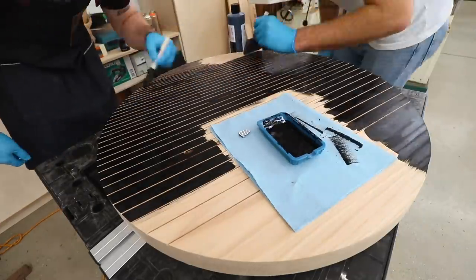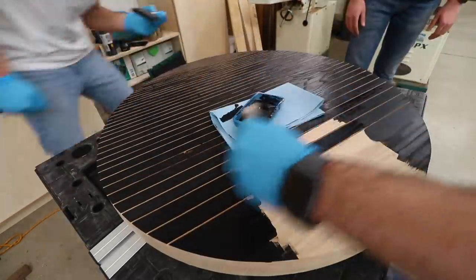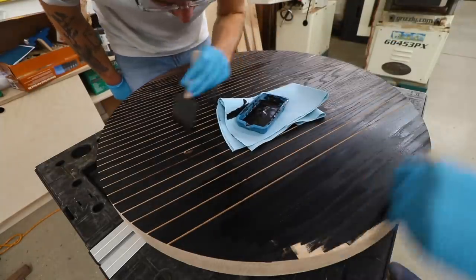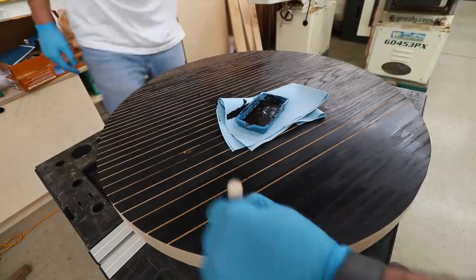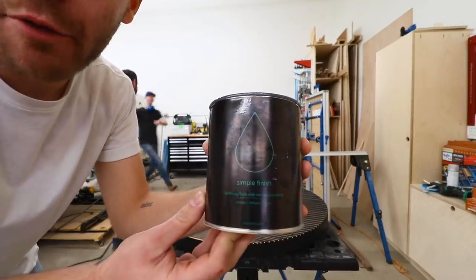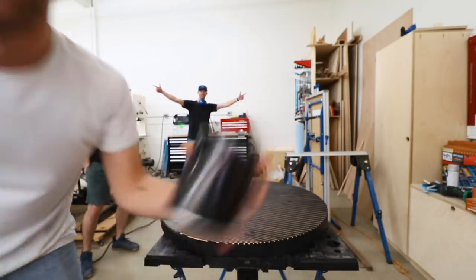We were really careful not to put too much pressure as we got close to any of the edges so that we didn't have any runs go into the relief cuts — and this pigment is incredibly strong. After a single coat we grabbed some Maker Brand Simple Finish with wax and applied a couple of coats to finish the table off.